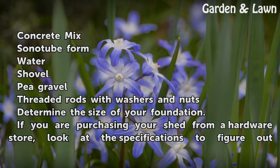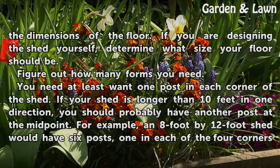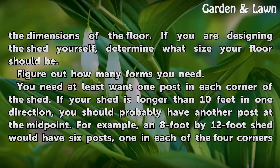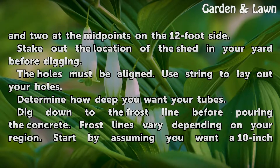Determine the size of your foundation. If you are purchasing your shed from a hardware store, look at the specifications to figure out the dimensions of the floor. If you are designing the shed yourself, determine what size your floor should be. Figure out how many forms you need — you need at least one post in each corner of the shed. If your shed is longer than 10 feet in one direction, you should have another post at the midpoint. For example, an 8-foot by 12-foot shed would have six posts: one in each of the four corners and two at the midpoints on the 12-foot side.